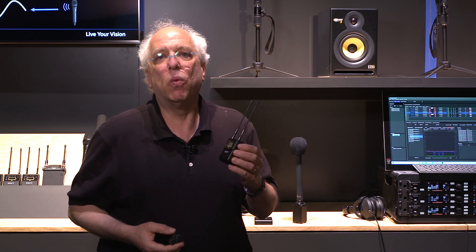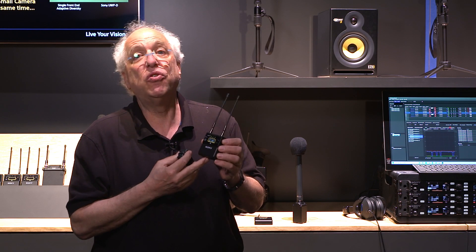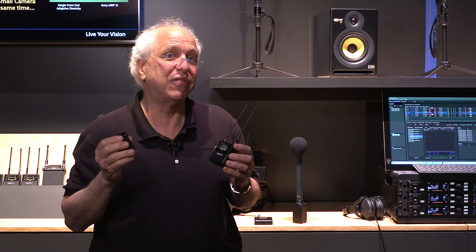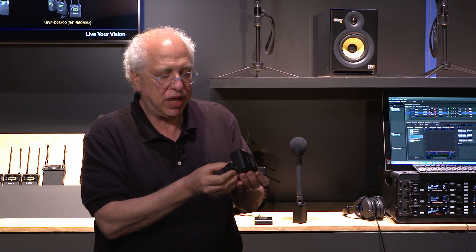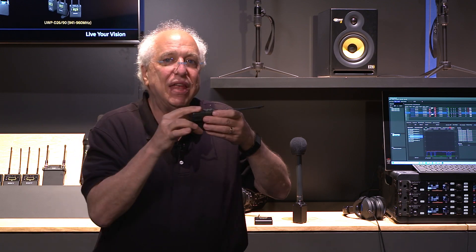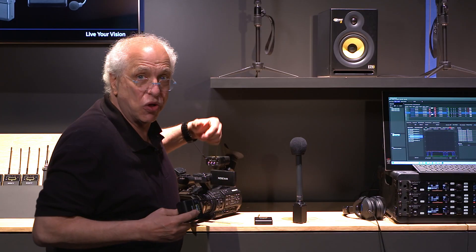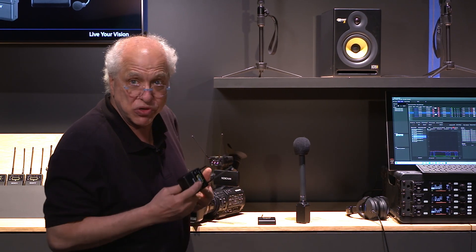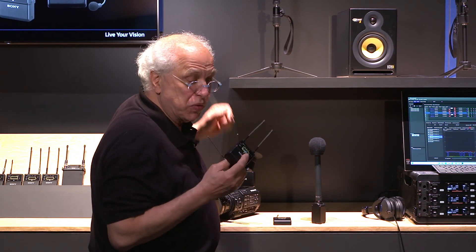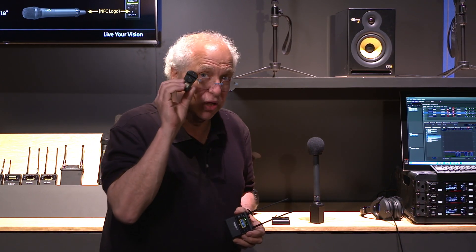We also have a very unique way of interfacing this receiver and the fourth generation receivers to many Sony cameras, and that is through a little MI — or multi-interface — shoe adapter. It simply connects to the very bottom of the receiver, and then you take the entire receiver, click it into the top of the camera, and that's all you have to do. No cables are required — audio goes right down into the camera through the shoe, and even power comes from the camera's battery up through the shoe to power the receiver, so you don't even need to have batteries in here. It makes it very light.